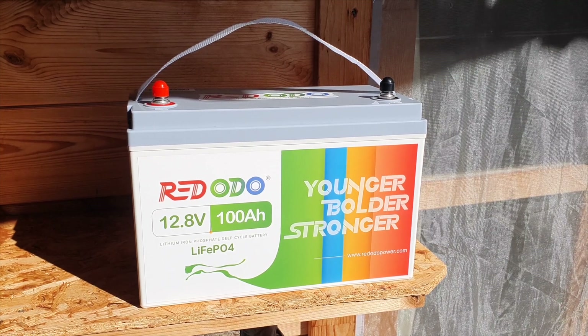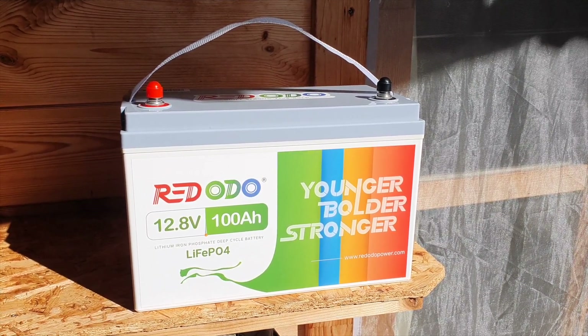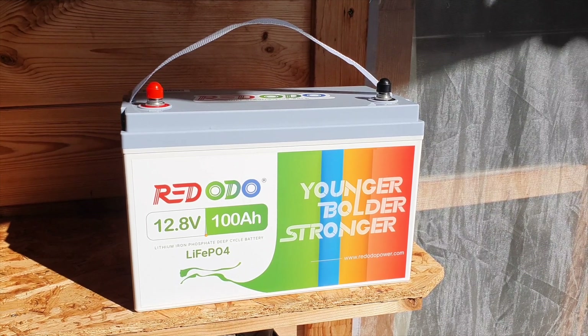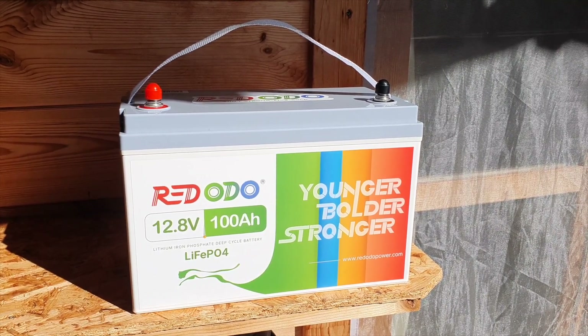For example, if you take a 12 volt 100 amp hour battery and you're looking to have an inverter, you've got to find an inverter which is 12 volts. If you have a 24 volt battery, you'll be looking for the 24 volt inverter, etc.